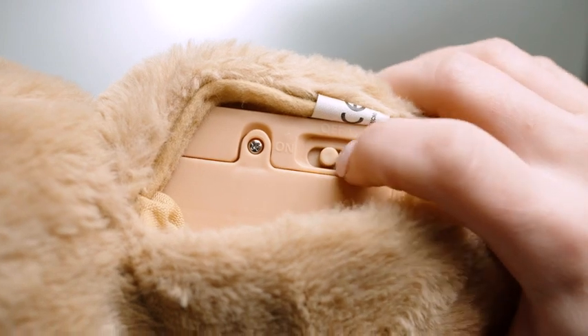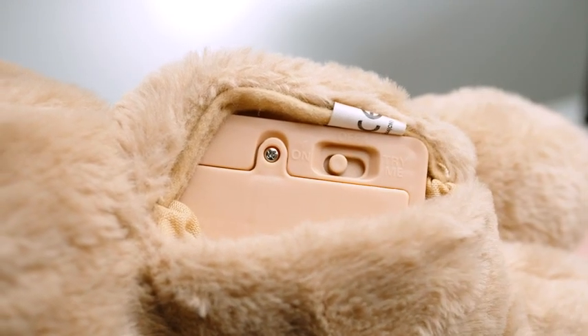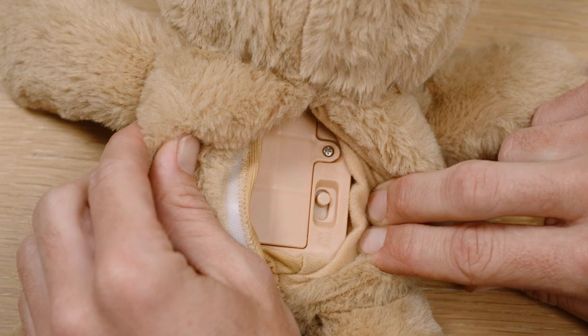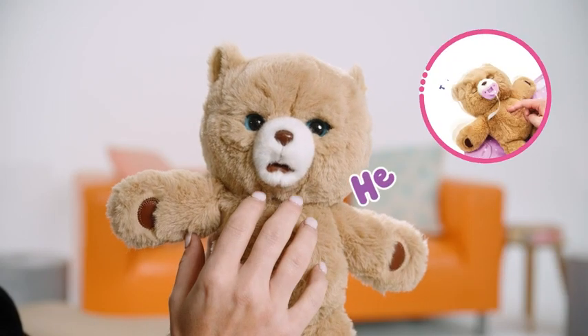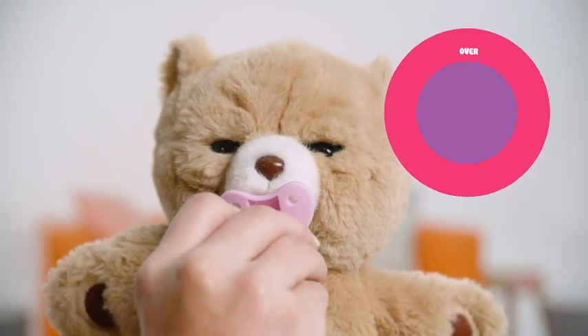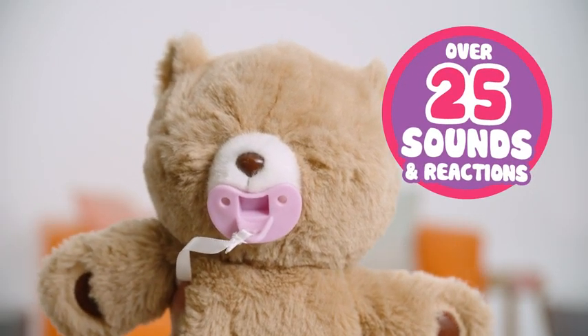When you're ready to play, turn the switch to the on position. The power switch can be found at the back of Cozy. You can check to see if Cozy is on by tickling the super soft furry head or tummy. Cozy has over 25 different sounds and reactions.